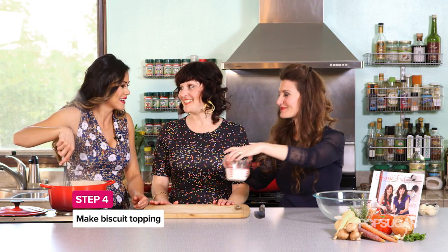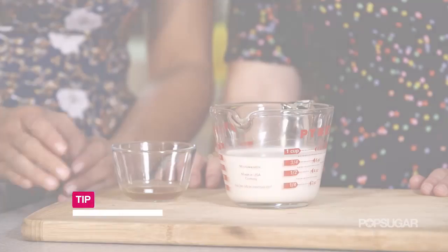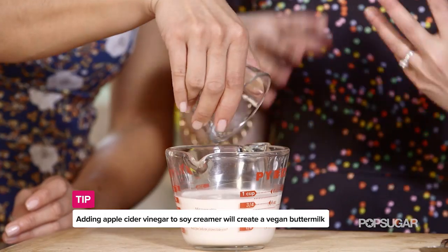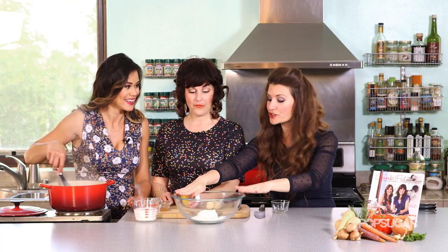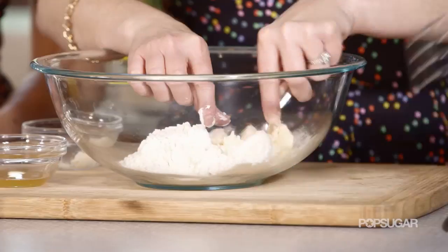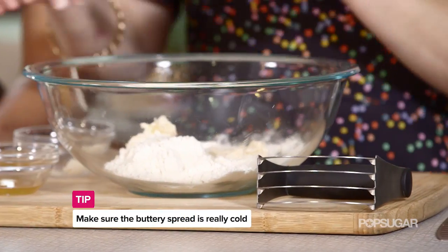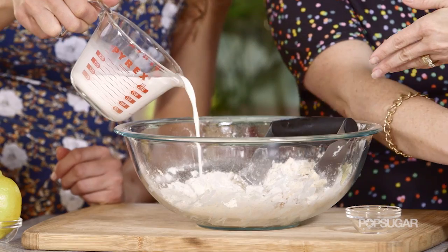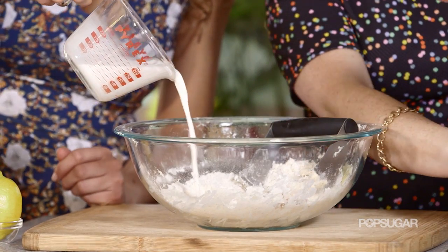Next we're going to make our biscuit topping — a vegan biscuit topping. We're making a vegan buttermilk by taking apple cider vinegar and adding it to some soy milk creamer. We've got some all-purpose flour and we're going to cut in some vegan butter. The trick is to use cold ingredients — cold fat will make a fluffy biscuit. Just chop it up and pop in your butter, and you'll see these little chunks — that's the curdled buttermilk.